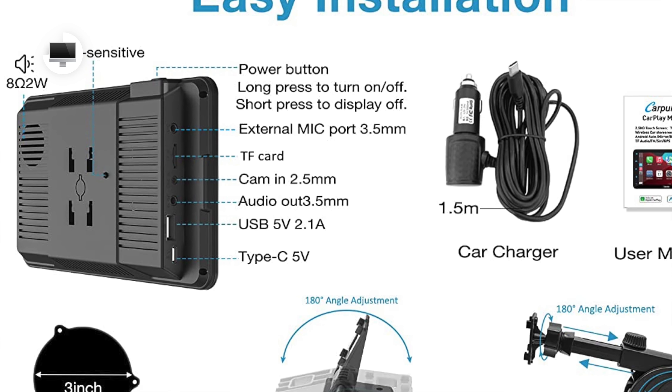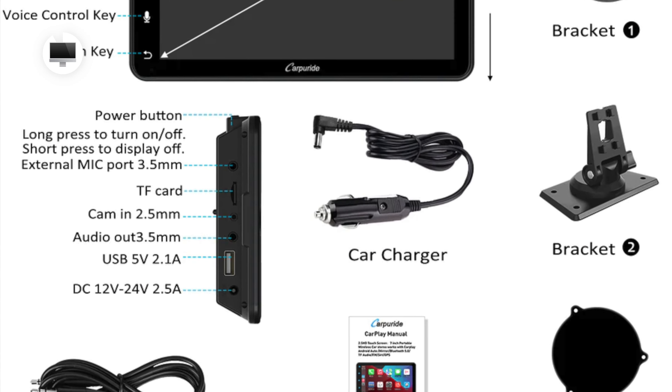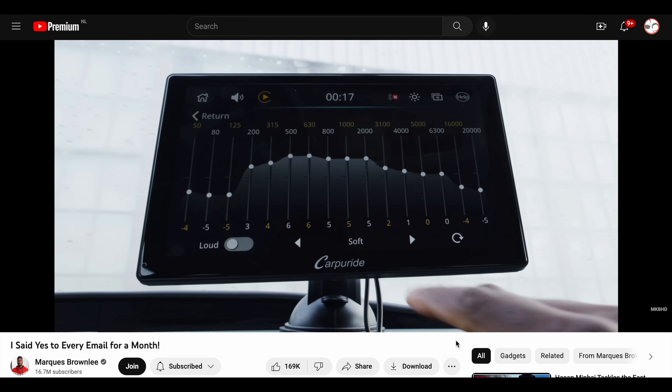When you're done, you will need to turn the CarPuride off — at least in my car — else it'll drain your car's battery. The device has no battery onboard. Some previous models came with a Type-C port so you could plug in a power bank, but that's no longer supported. When asked why, CarPuride said there were users who used low-powered plugs in the car and complained that it didn't work, so CarPuride decided to go back to a normal DC plug.